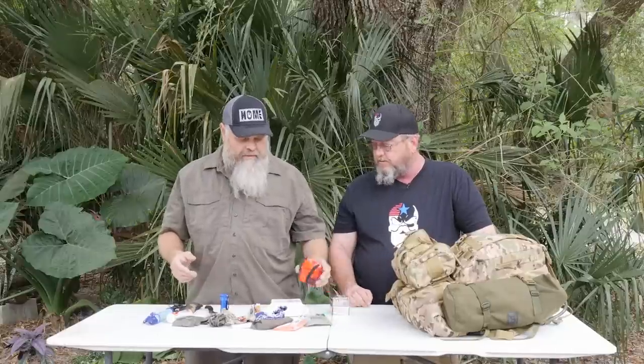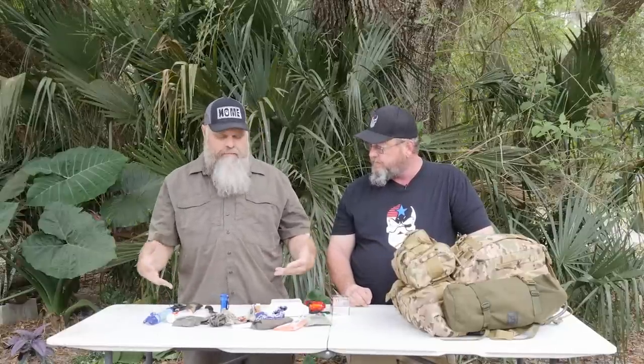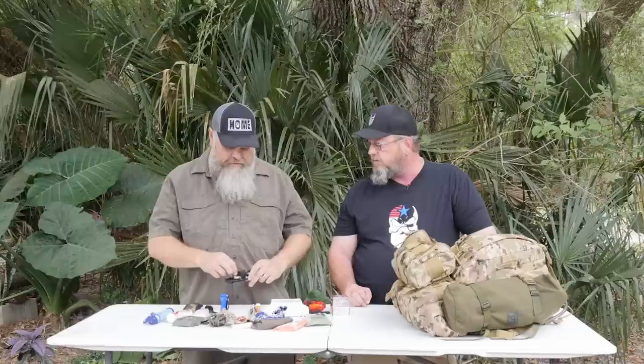You were combat arms, so you know the old adage: ounces equal pounds and pounds equal pain. All of us — myself included — are going to be guilty of carrying too much stuff. Anything we can do to reduce bulk and weight, and if we can have items that serve more than one purpose to consolidate things, that's what we want to do.